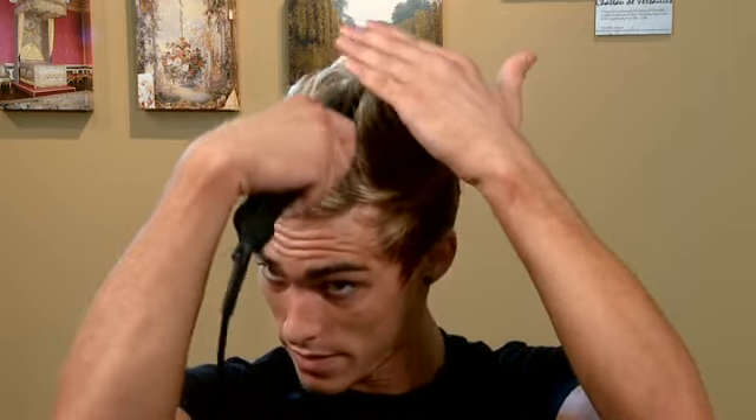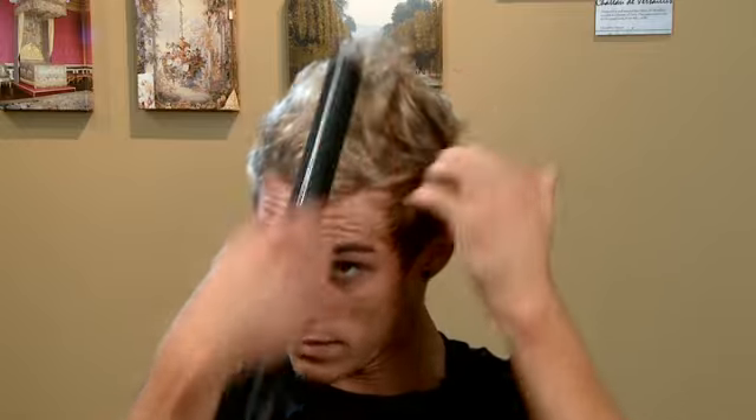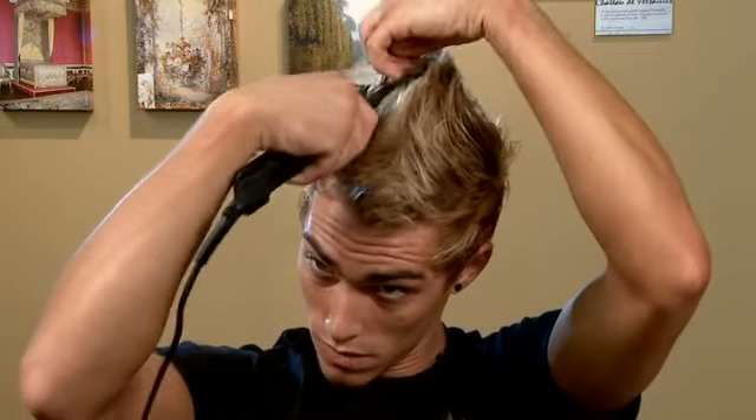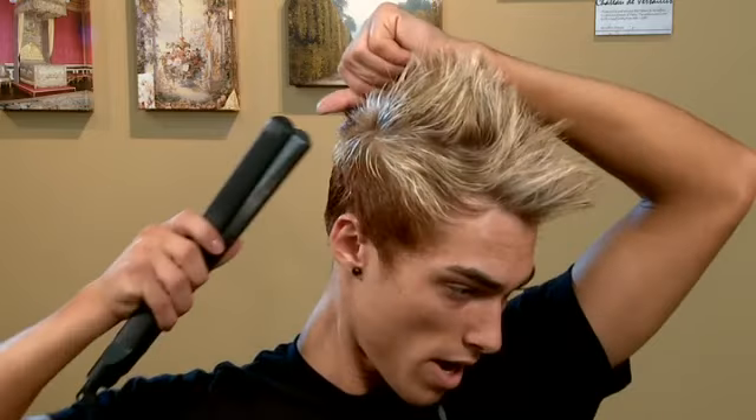Once your hair is 100% dry, if you want to fine-tune the look or just get a little bit of extra height out of it, you can take the flat iron and just kind of take it through and fine-tune that a little bit. Also, if you're not used to spiking your hair, it may be a little more resistant to the body, so you can take the flat iron in there and help get that height. I also like to follow mine back in the back a little bit so it's standing up in that area too.